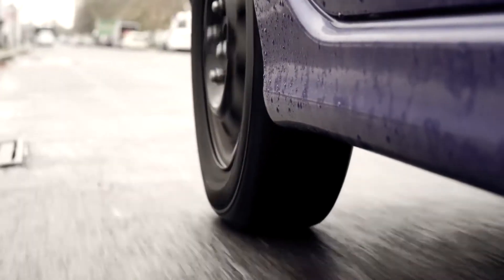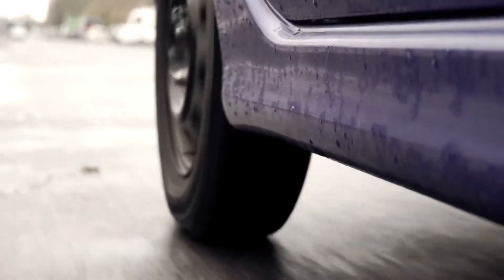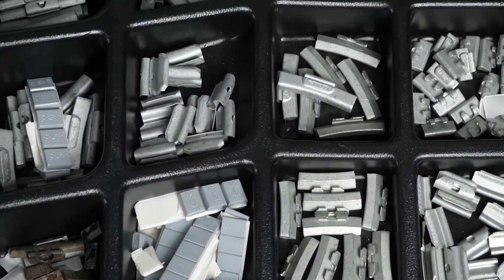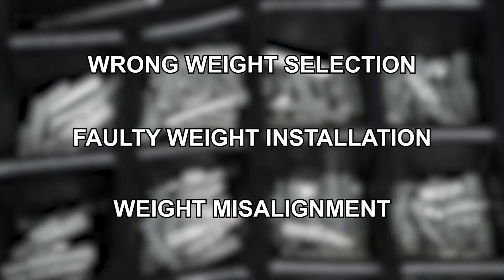As tires wear, their balancing requirements change, meaning the original fixed weights no longer provide a proper balance, which leads to vibration. The other issue is the misapplication of wheel weights that can occur due to the wrong weight selection, faulty weight installation, or misalignment of the weight to the imbalance point.